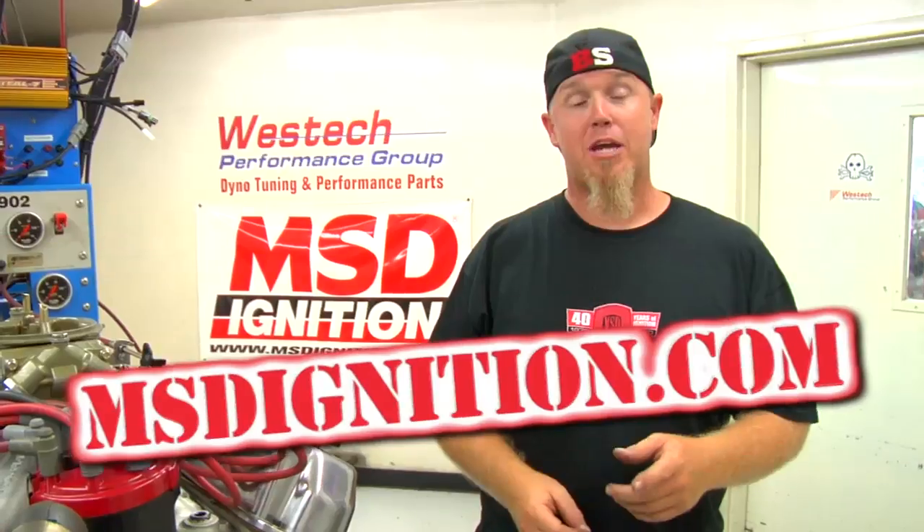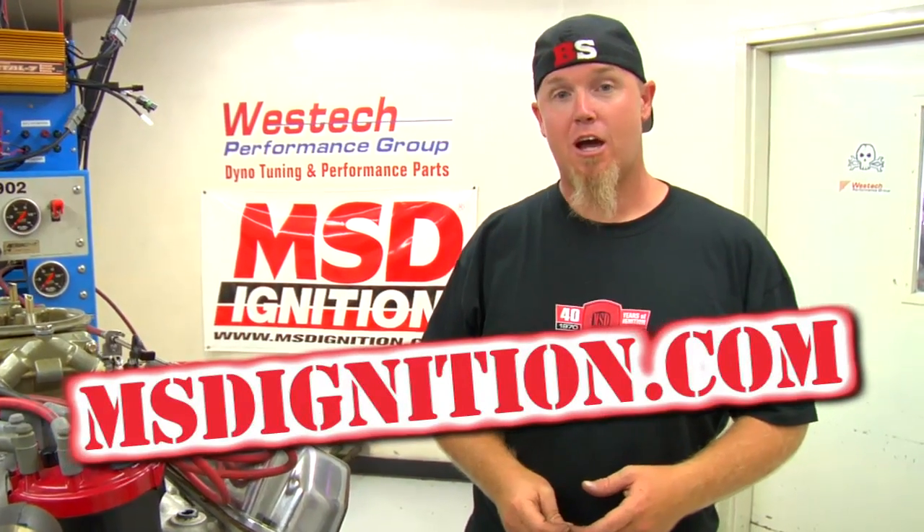If you'd like a little bit of retard to ease cranking during startup, MSD offers a full line of timing control units that can take care of you. If you have any other questions about installing a crank trigger or about any other ignition system product from MSD, make sure you check out MSDignition.com, where there are a lot of videos that will help you out.